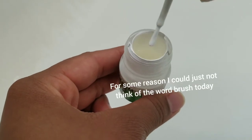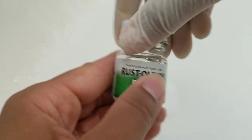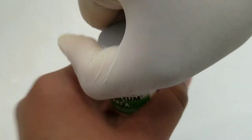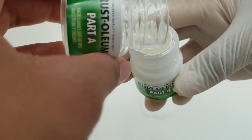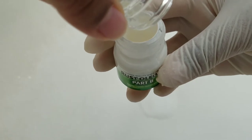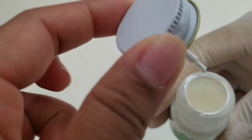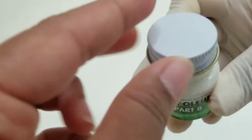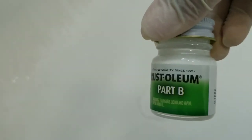They actually have their own tool, I see. I get it now — and that smells strong. Opening up Part A. And then we'll just roll it. Okay, so I think that should be good for mixing them.